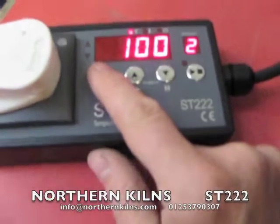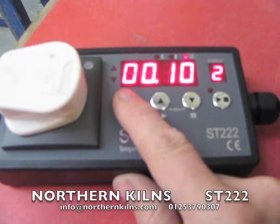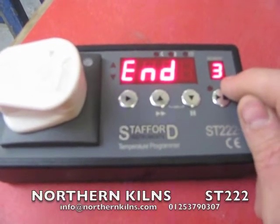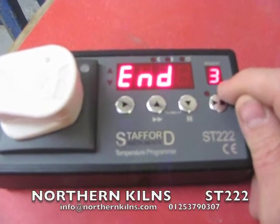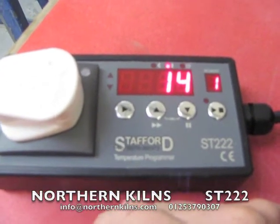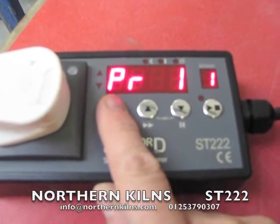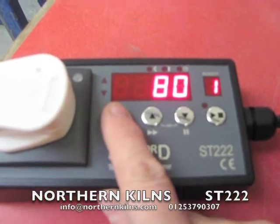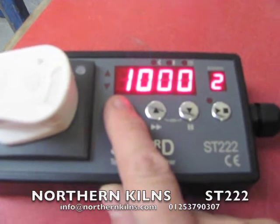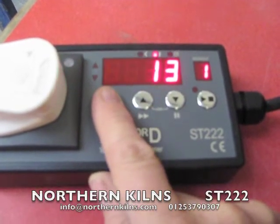Step key again: 100 degrees an hour, up to 1000 with a 10 minute soak. Then End — it offers you another segment if you want, but we're okay with that. You can look through it simply by pressing the step key: program number one, 80 degrees an hour up to 600 with no soak, then 100 degrees an hour up to 1000 with a 10 minute soak. End. That's it.